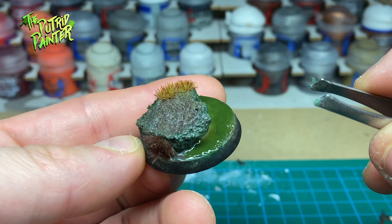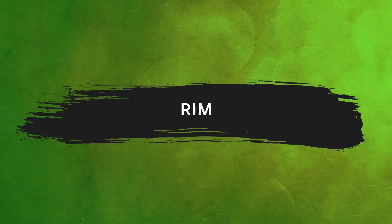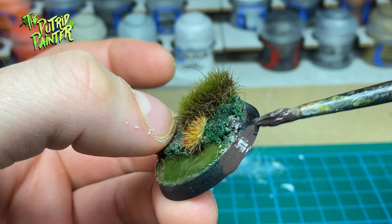Finally, a model is never done unless the trim is painted on the base. For these bases I use Dryad Bark, as it is a nice extension of the Stirland Mud.